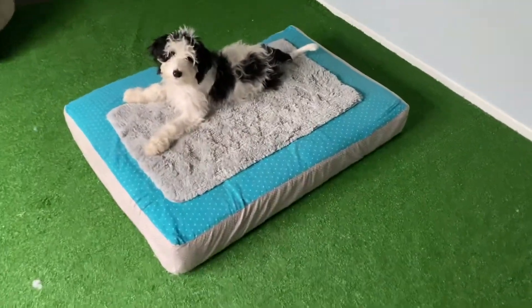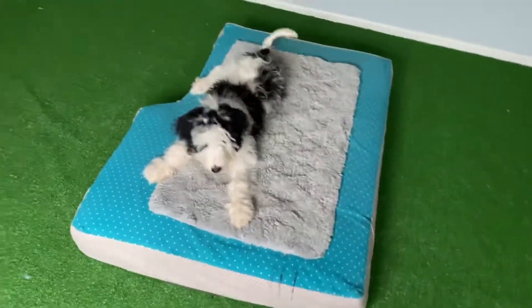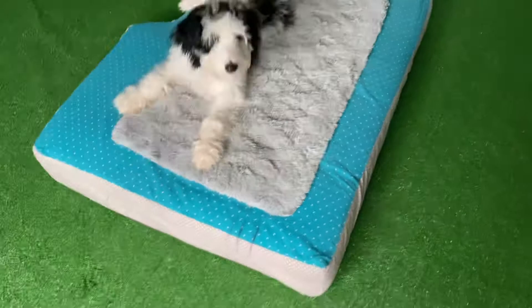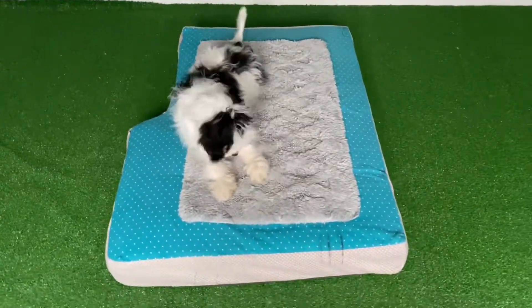And once they get good at this part, you can start acting kind of silly, like maybe running in place or waving your arms up and down, and then rewarding. And that's how you start adding distraction. Another option would be like throwing a toy or something and then rewarding him for staying.